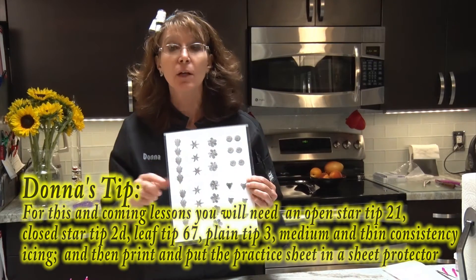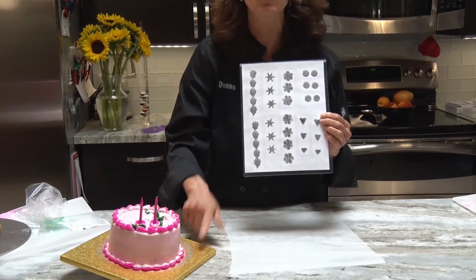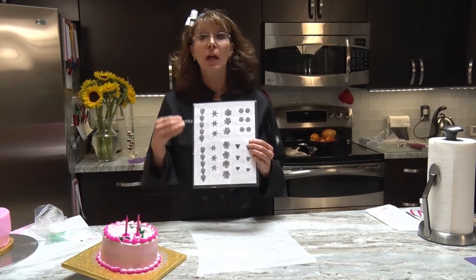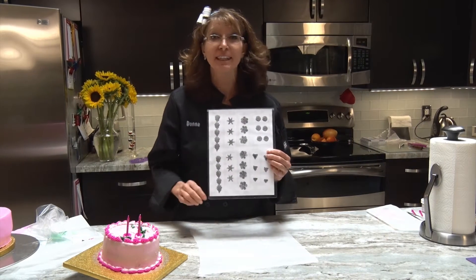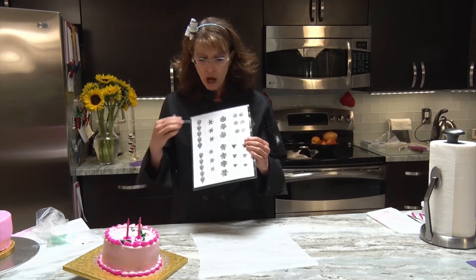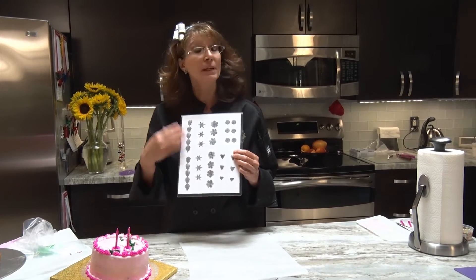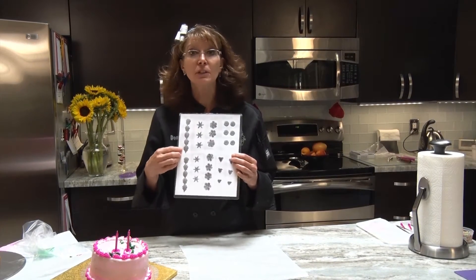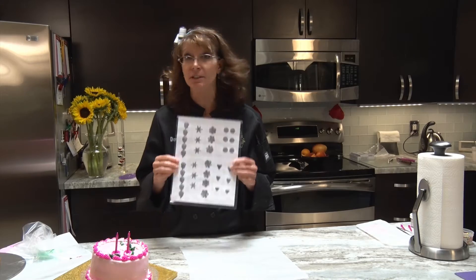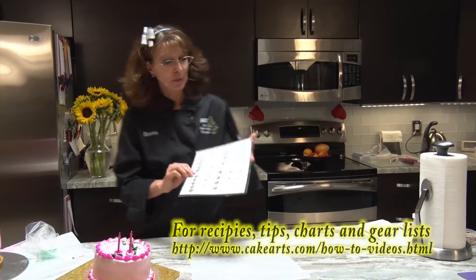One of the things you're going to need - and this is what I've done with the shell border - is tip 21. I want to show you how to stripe your bag to get that extra special look. Every time we go through a practice session, I'd like you to stop and rewind the video as many times as you need. The biggest thing is let's just not get frustrated - this is going to be fun and you will pick up these skills. If I can do it, you can do it.